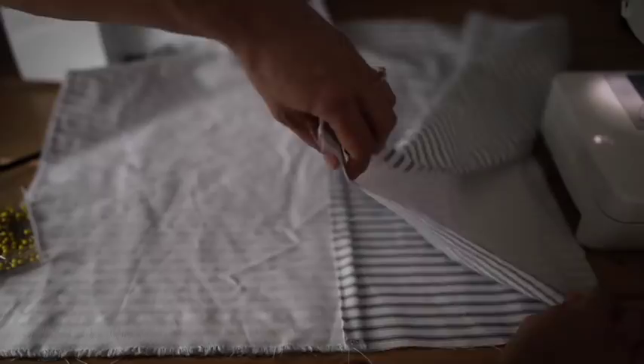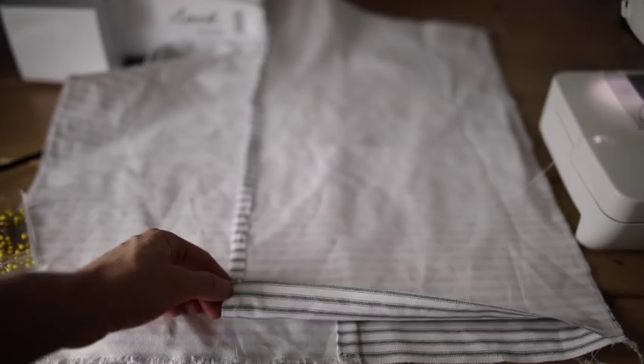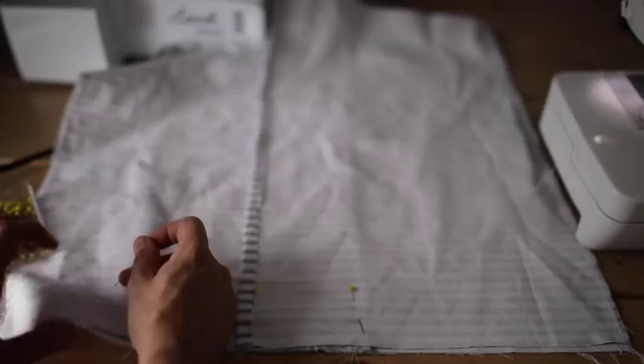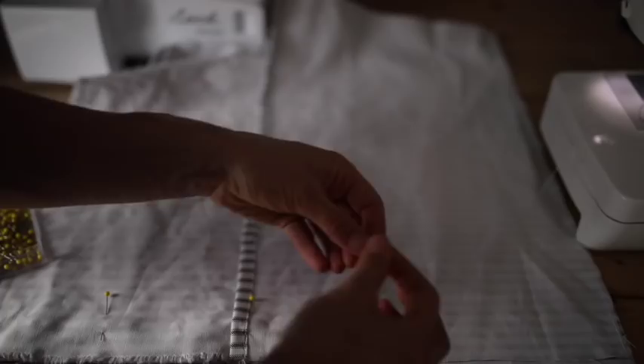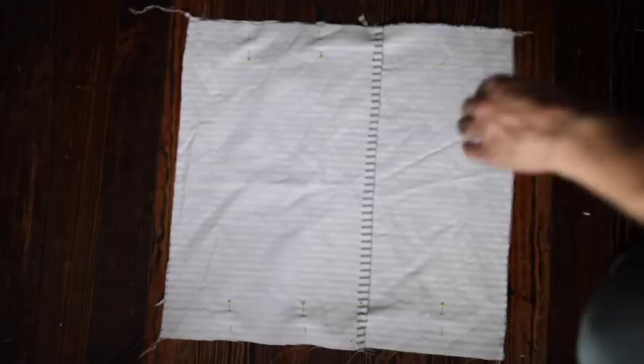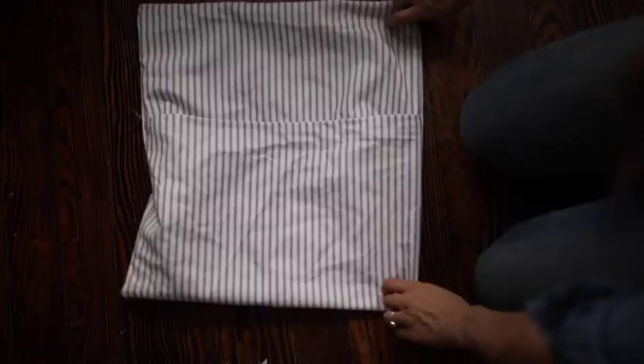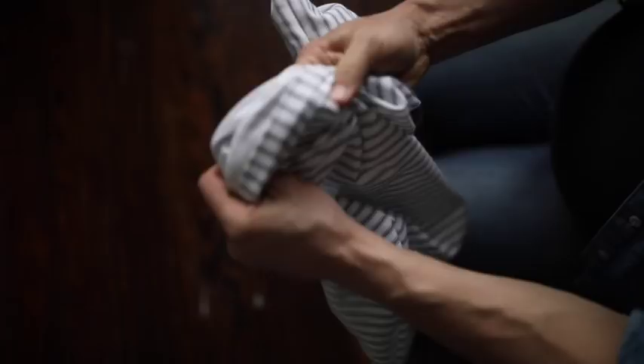The next step after I finish those edges is going to be to sew along the top and the bottom. Now that these are overlapped with right sides together and pinned, we're going to sew along here with a half inch seam on both top and bottom. I sewed the top and the bottom and then serged it — you could use a zigzag stitch if you don't have a serger. This is done. This is going to go on the pillow first and then it's going to slip inside the grain sack cover, which I'm going to show you how to make now.